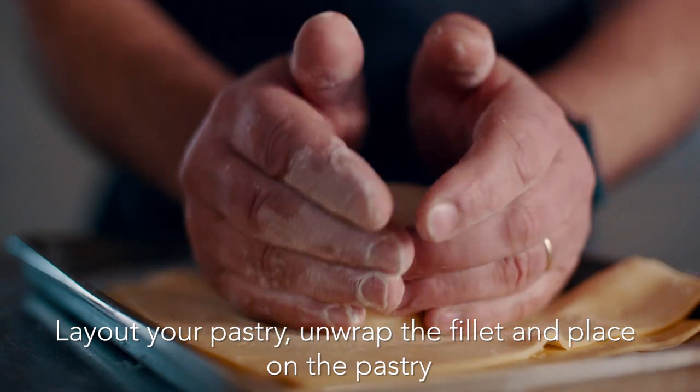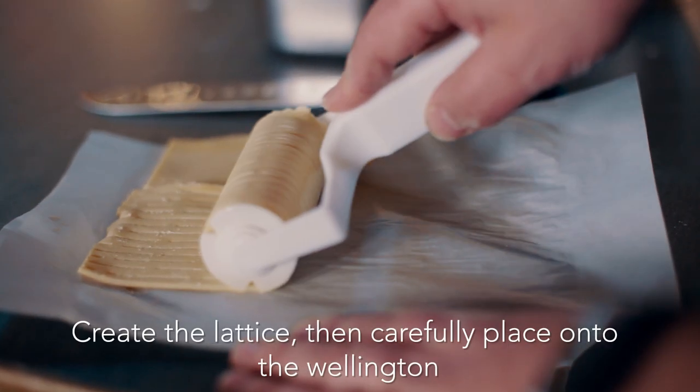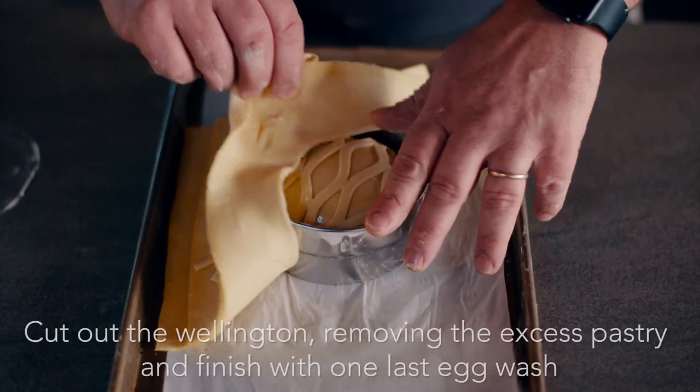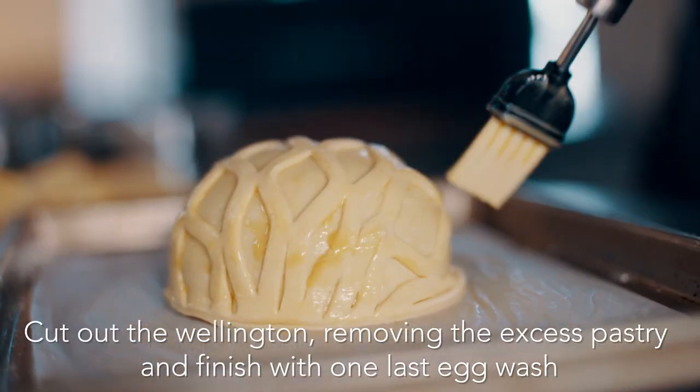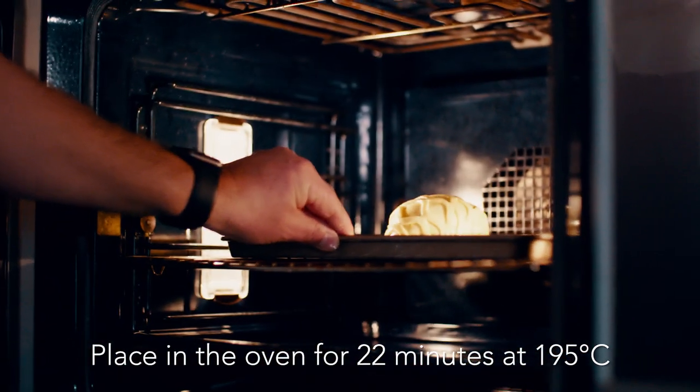Unwrap the fillet and place on the pastry. Egg wash the wellington well. Create the lattice, then carefully place onto the wellington. Cut out the wellington removing the excess pastry. One last egg wash and place in the oven for 22 minutes at 195 degrees.